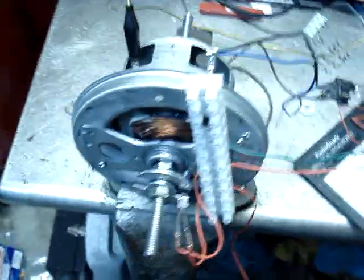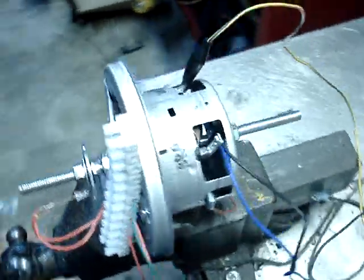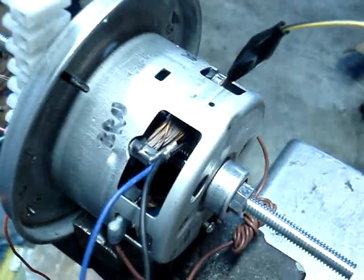Here's my new attraction motor setup. It's a universal motor out of an upright vacuum cleaner.